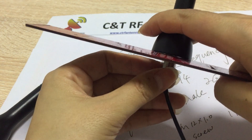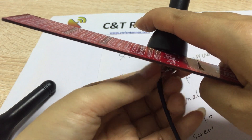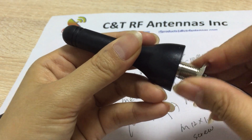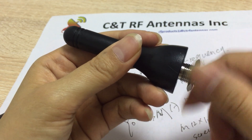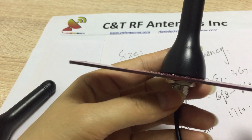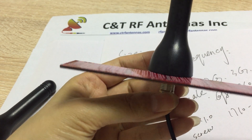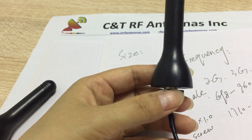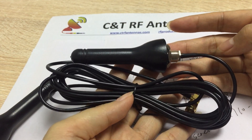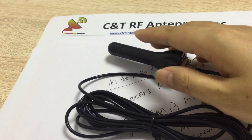It's a bit tricky to lock the screw on camera, but the screw is good. You can lock it here. The antenna has a three-meter cable, and we pack each piece in one polybag.